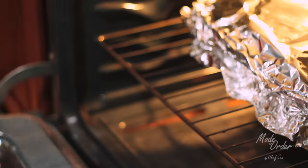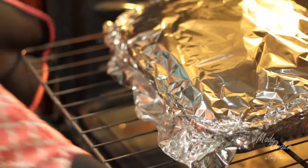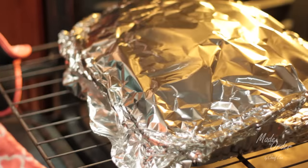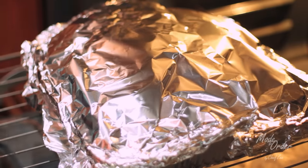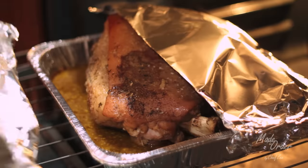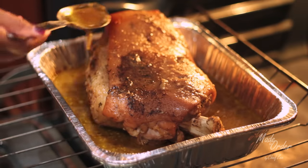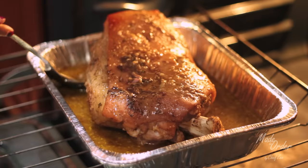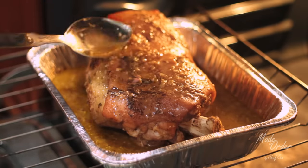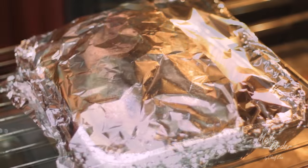We're now going to slow roast our pernil for three to three and a half hours covered, and it's important that we roast it covered to ensure that our pernil is as juicy as it can be. As the pernil is roasting, be sure to check on it from time to time and also baste it, because this ensures that it's as juicy and tasty as it can be.